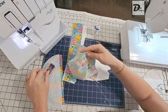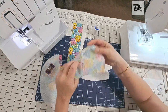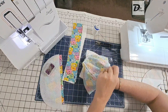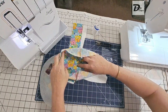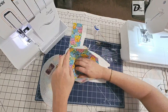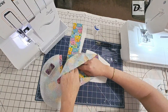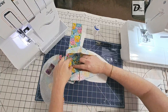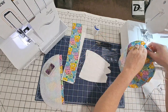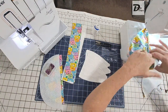Excuse that noise — that's my printer in the background. Take out the pins, open it up. Just check to make sure there are no gaps right here in the center — that looks really good. You can now take this back to the ironing board, lay it as flat as you can, lay the seam to one side left or right — it doesn't really matter — lay it flat and then top stitch. But I'm going to go straight to the machine and top stitch this again with a one eighth of an inch stitch.